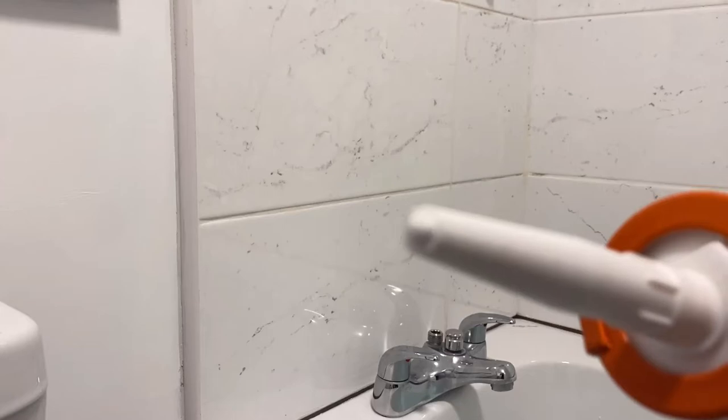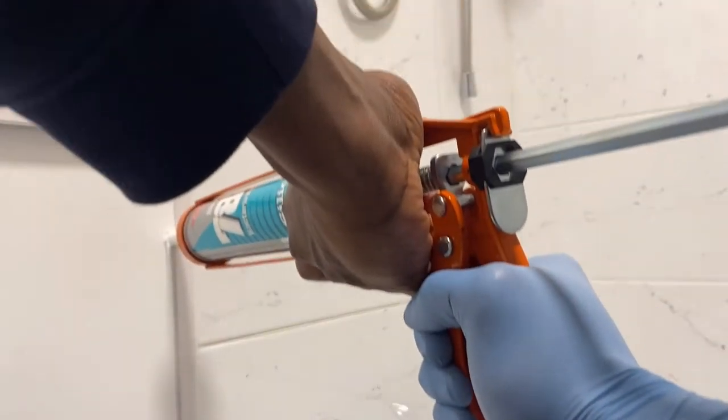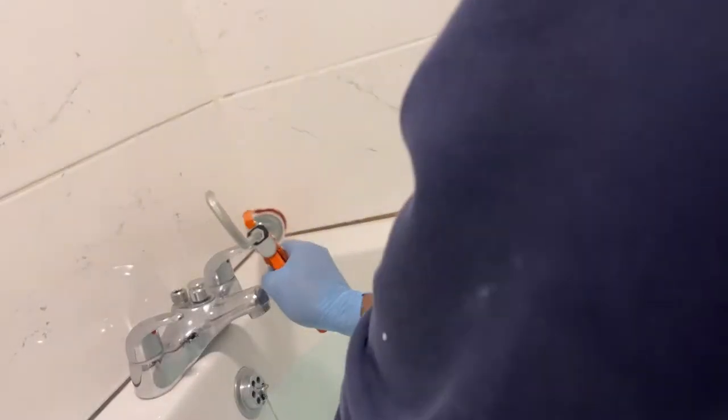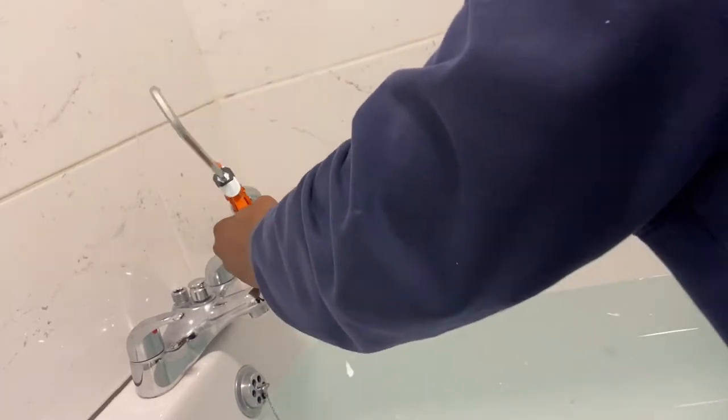Squeezing on the trigger pushes the suction or the hydraulic mechanism within the cartridge and the chamber. You can see here that I'm applying the sealant at 90 degrees. For a bigger gap — the greater the gap, the bigger the cut on the nozzle. Then repeat and reproduce the process. Apply the sealant at 90 degrees.